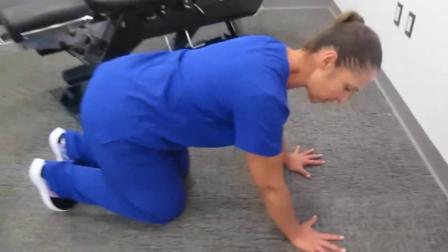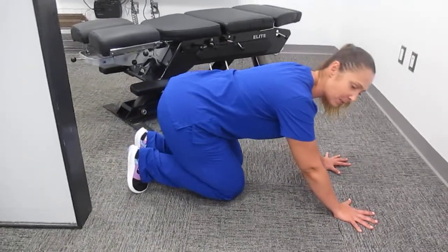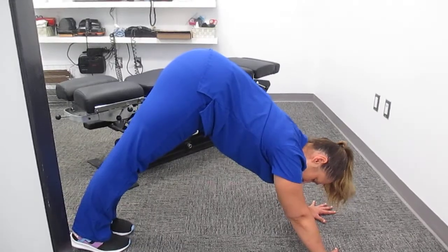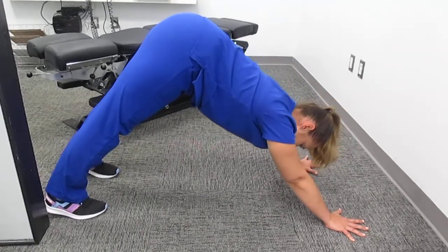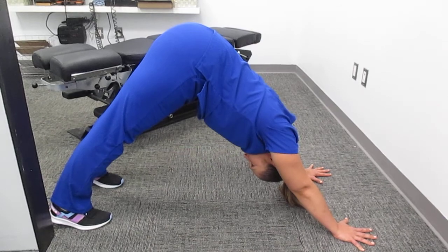Now I curl my toes so they're pointing towards me, and you push up and back into the hamstring. I'll walk forward a little bit, separate my legs just short of hip width apart, and I'm pushing my head in between my hands just like that.